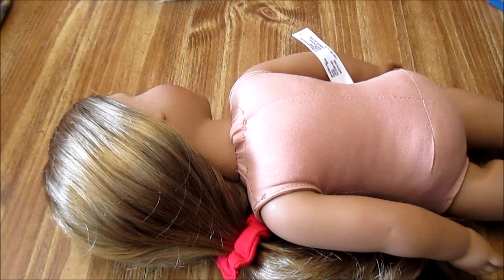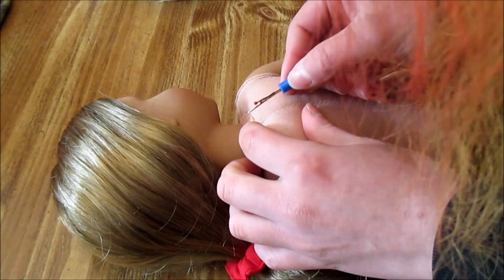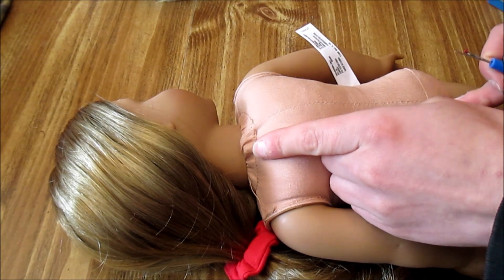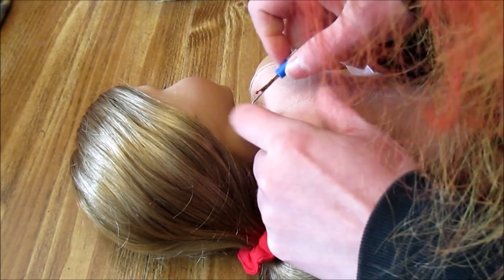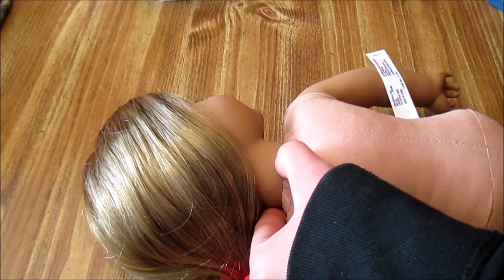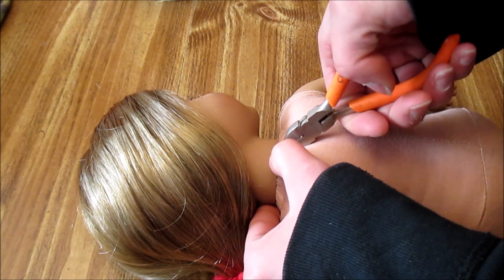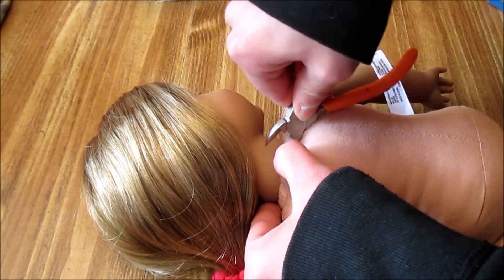For dolls with zip ties, I don't have as many of these in my collection and I haven't had to take many of them apart, so it's still something I'm learning to finesse. You're going to need a little seam ripper or something to cut the thread — you can see where the seam on her back is, because the zip tie is actually sewn into the back of the neck. You need something sharp enough to cut the zip tie, but be really careful not to scratch the plastic. I used wire cutters and there we go — now her head's off.